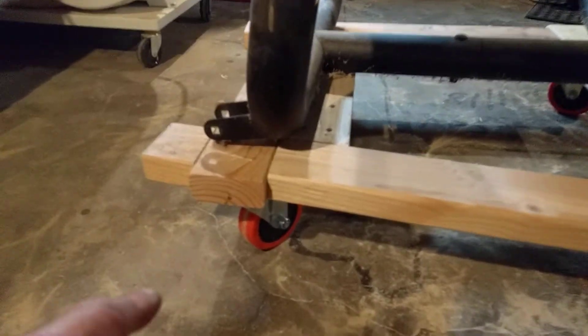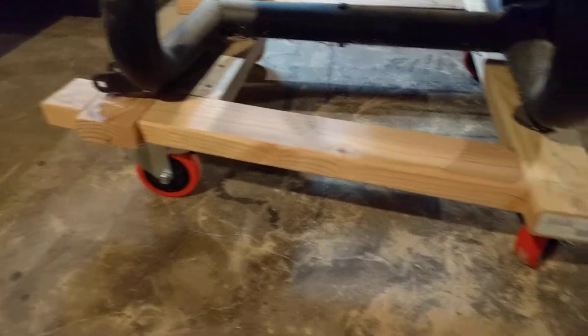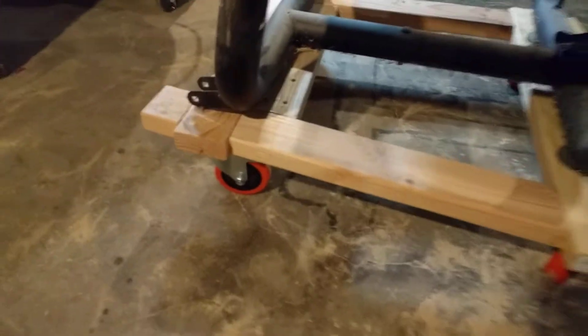All I really did was I fastened these rollers, which are rubber and they have stops on them so that you can lock them in place. You would definitely want to have a roller system that locks in place.